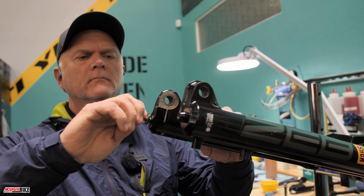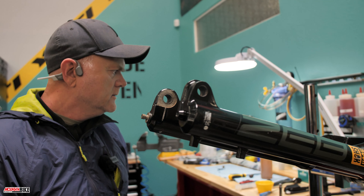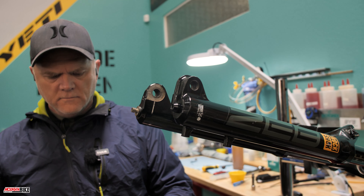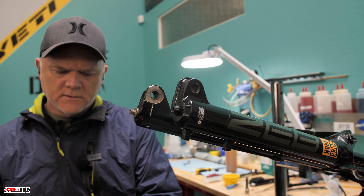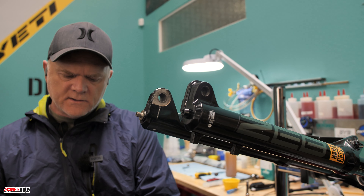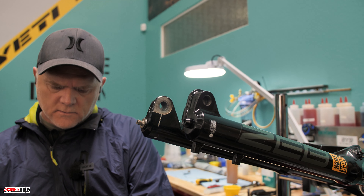Torque is pretty important on these, right? Yes — pretty important on everything on the bike, but especially with the crush washers. You don't want to over-torque; the crush washers kind of help guide you in that area. On this particular fork, the torque spec is 7.3 Newton meters with a 5mm hex.